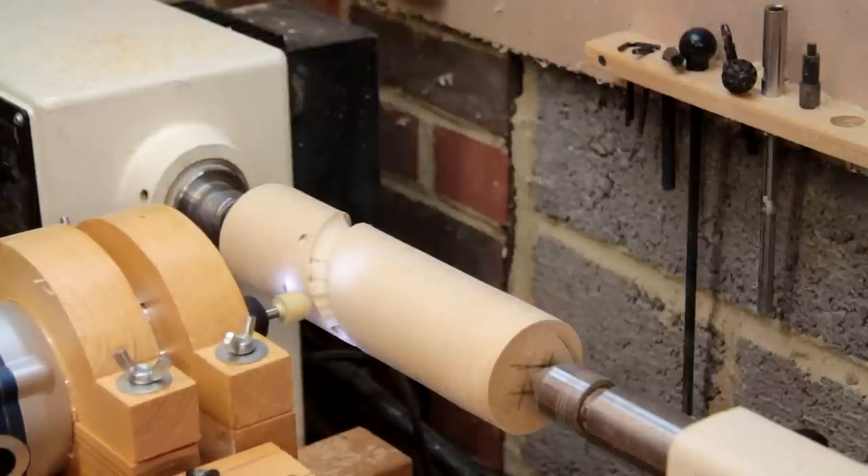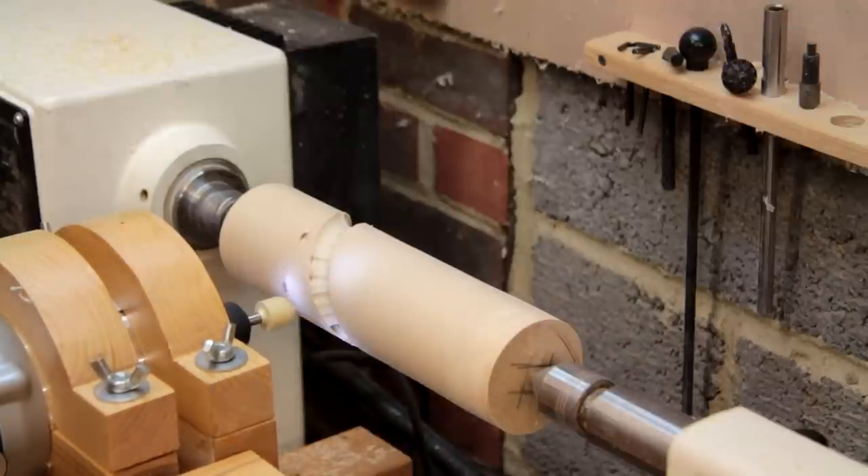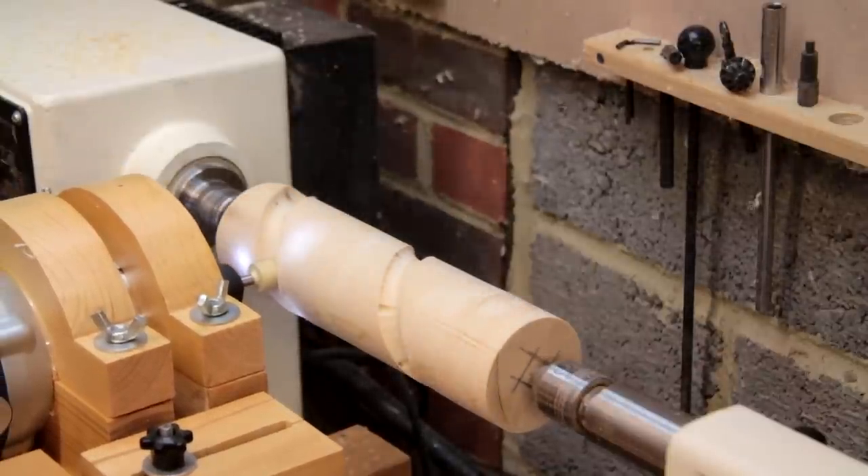On that first run things were a little bit clunky, so I decided to stop it and have a look at what was wrong. I found that when I'd changed the sprockets I'd left them slightly misaligned and that was creating the problem. So once I'd gone back and addressed that I was ready for another run.